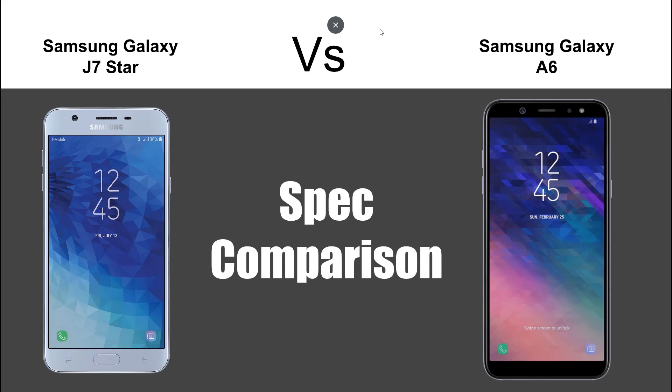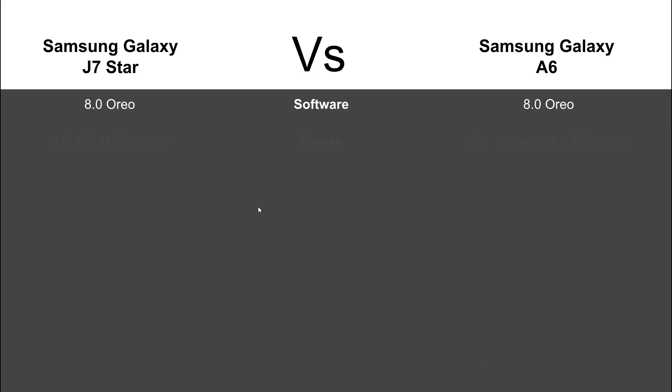The J7 Star has a 16 by 9 ratio and the A6 has an 18 by 9, which means it's a taller phone, while the J7 Star is a wider phone. The A6 looks a lot closer to how the S9 looks — that 18 by 9 ratio stands taller and isn't as wide. So if you prefer that more premium S9 look, the A6 has a longer screen; the J7 has a wider screen.